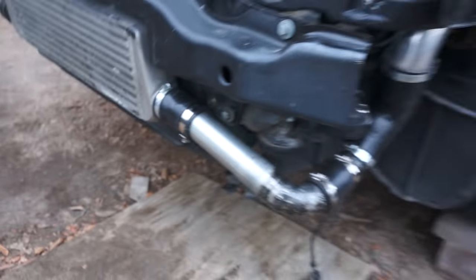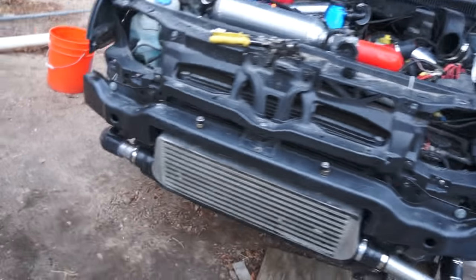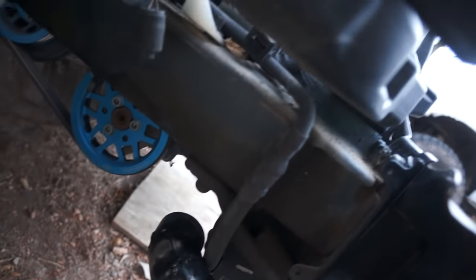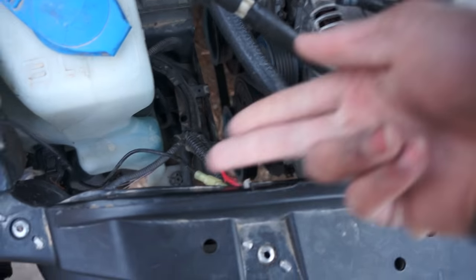Alright guys, so I put on the driver's side — we've got D-side all done. That's pretty cool. Then we go to this side — oh yeah, wow. And then there's that guy, and then it'll make a 90 that way.